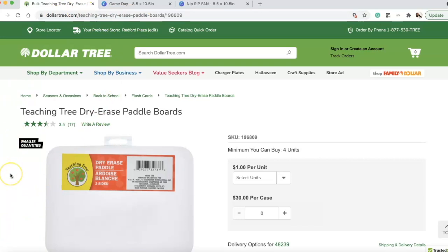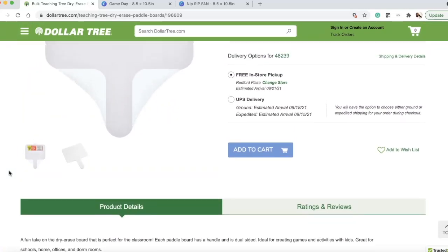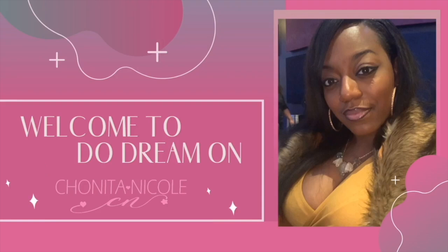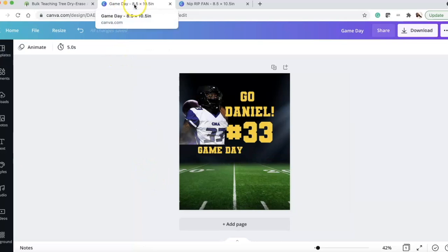What I'm going to be using today are the Teaching Tree dry erase paddle boards from your local Dollar Tree. The length is eight inches and the width is six inches. For my images, I made them 8.5 inches wide by 10.5 inches in height. You want that extra room when sublimating — you never want to put the exact size and end up with white edges. You want full coverage.